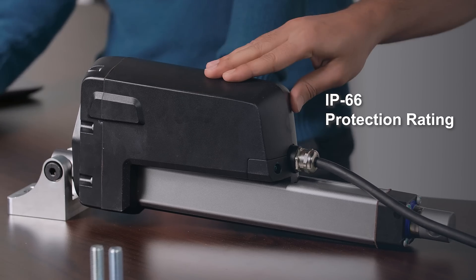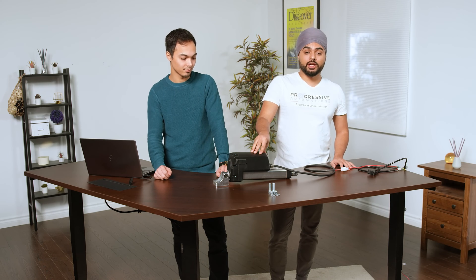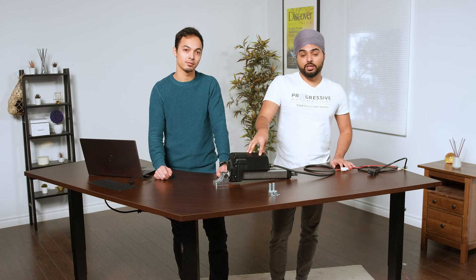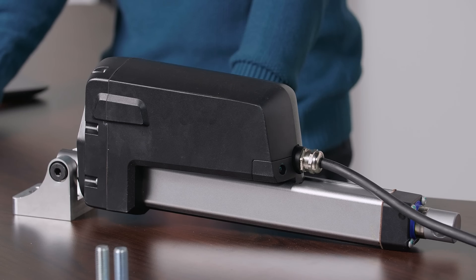This PA13 heavy duty actuator also has IP66 protection, which means it's dust tight and provides great protection against water. It can be used in wet conditions, but just make sure it's not operating in water conditions — it can be left out in rain, but it's not recommended to move or extend it while it's raining.